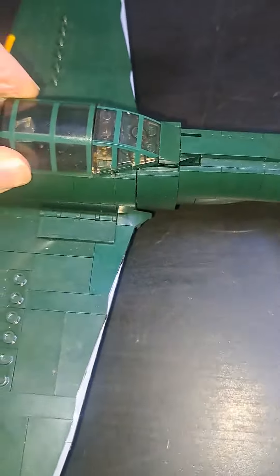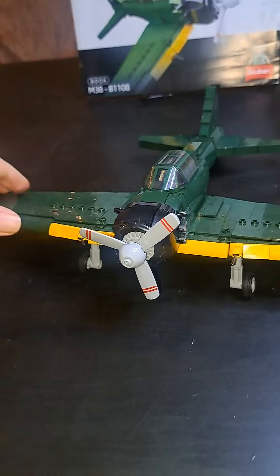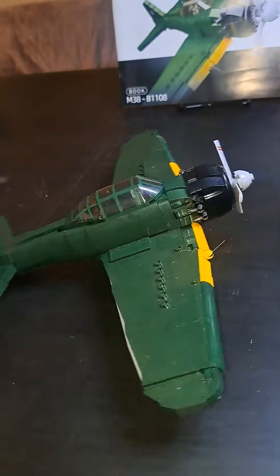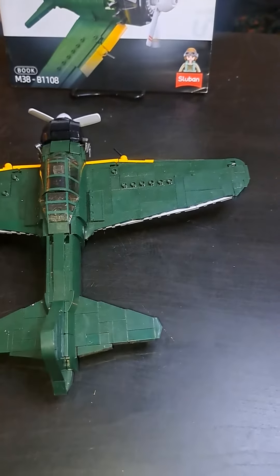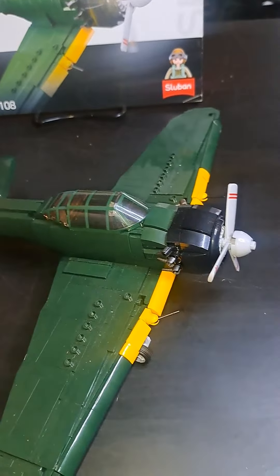So yeah, that has basically been my review of the plane — kind of a short review, but it's not as detailed as the other plane that I have.